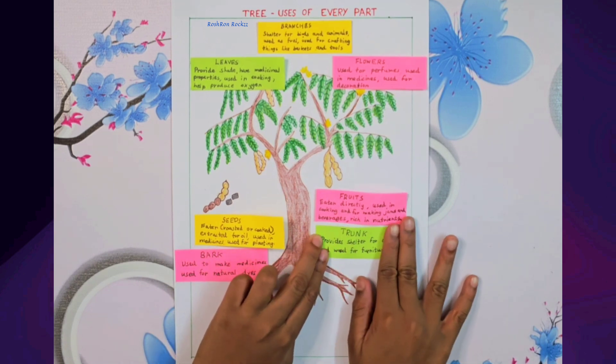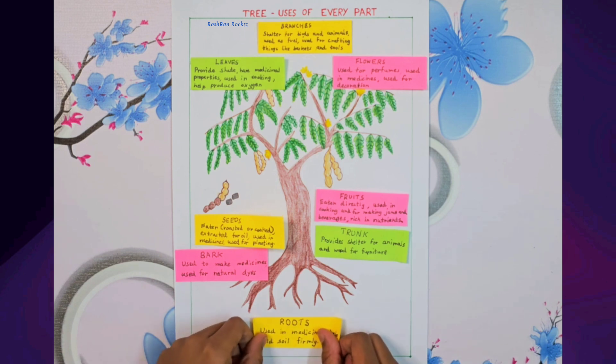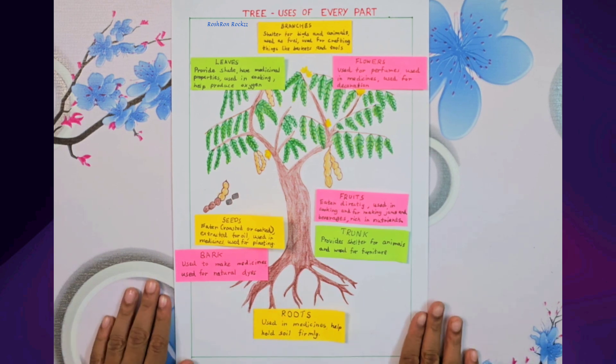The trunk gives shelter to animals like squirrels and birds, and its strong wood is used for building furniture and for firewood.